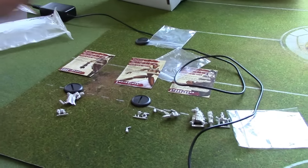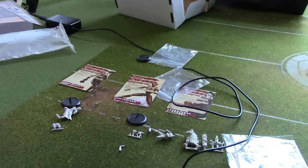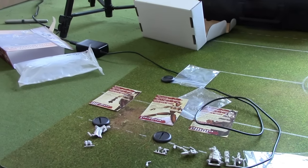And that, guys, is the Engineers. I hope you've enjoyed the video. Be sure to comment, like, share, and subscribe. Like us on Facebook, follow us on Twitter, support me on Patreon. Happy Guildball-ing.